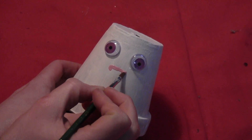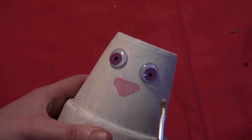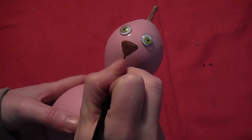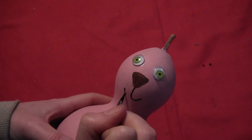Then paint on some bunny noses — little pink bunny noses, which are basically just upside down triangles with rounded edges. The pink bunny I gave a brown nose to. And then you want to paint on the mouth: just paint on a line from the center and two little rounded lines out the sides.